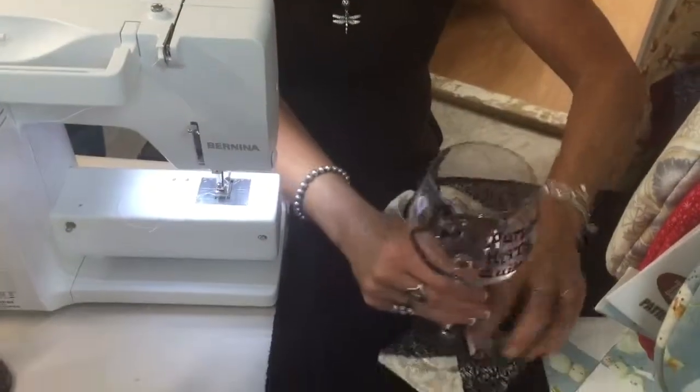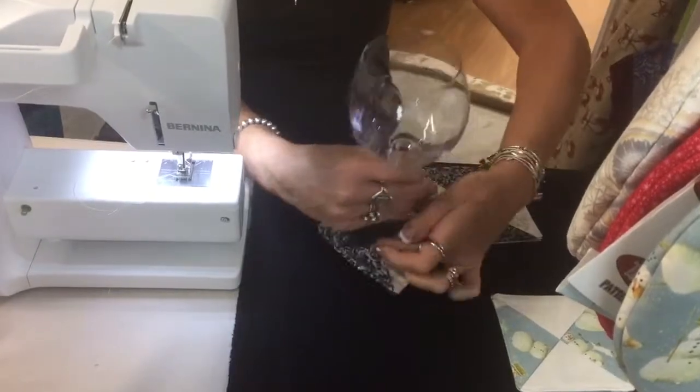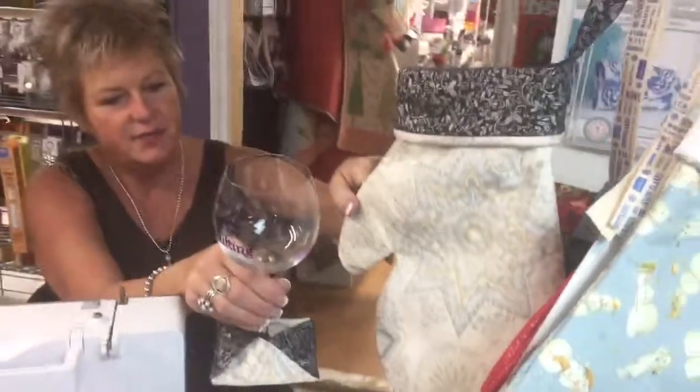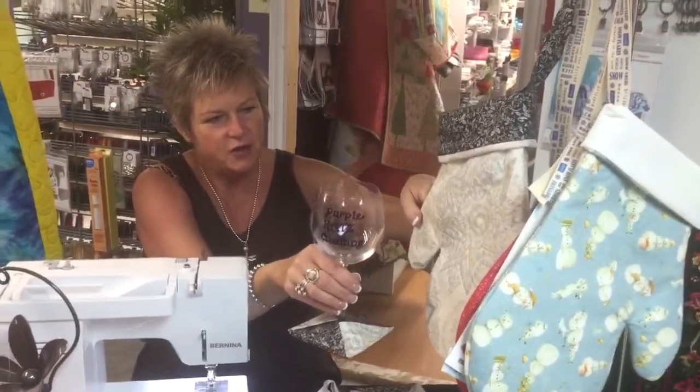This is your final product. Your wine glass just slips in there. You can make them coordinating — we just use the scraps left over from our pretty little Santa's mittens to make a lovely gift. I hope you enjoyed the tutorial. Thank you.